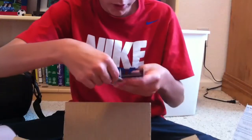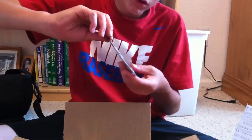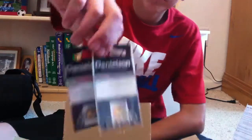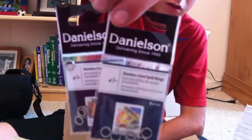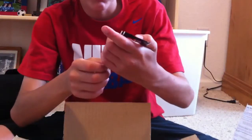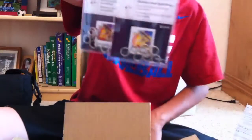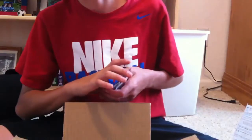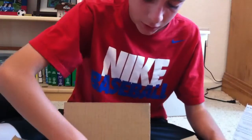I got two split rings in size 4. They're only like 89 cents each. I was gonna get the 6th Sense oval ones but I was saving money. Just wanted to try them out.